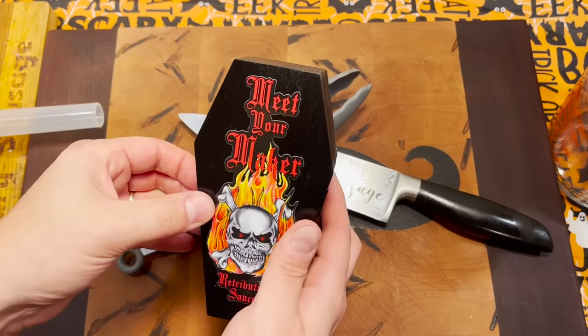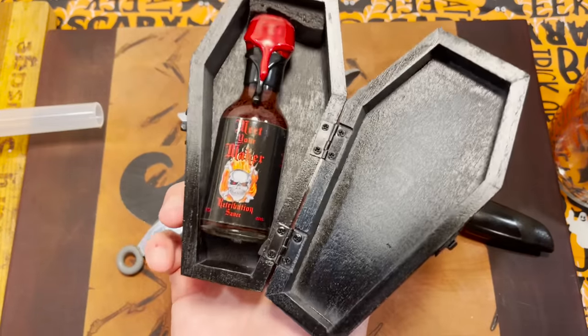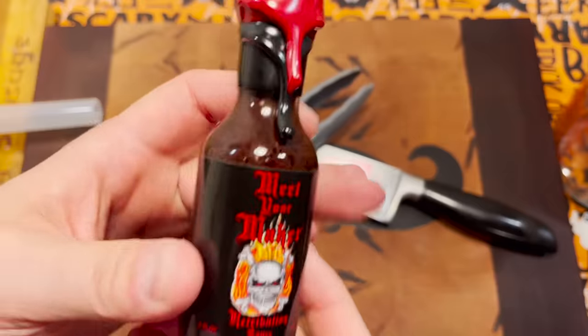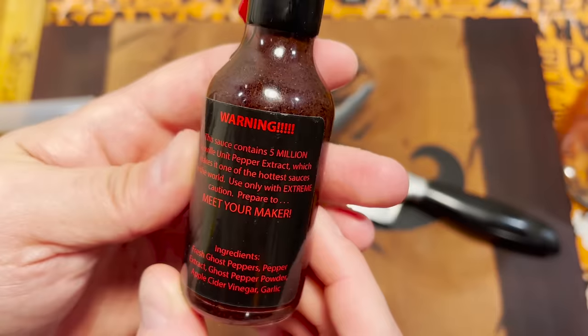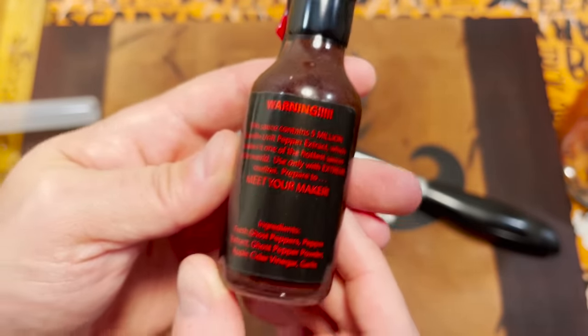Anyway, special thanks to Discord member Batman for sending me the world's hottest hot sauce. Look at that thing — comes in its own little casket. This has 5 million Scoville units in it. That's double the amount that I was prepared to ingest.